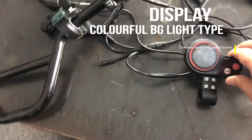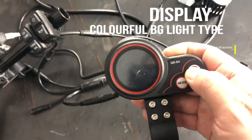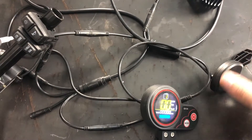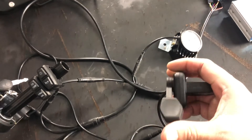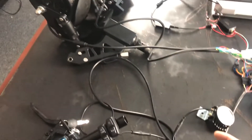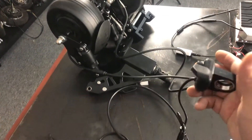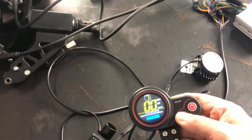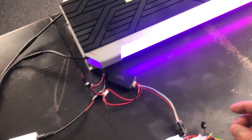And lastly, you can see the controller — it connects via cable to the display. Normally there's a finger throttle, but what we're using here is a thumb throttle. This is how it works to move.